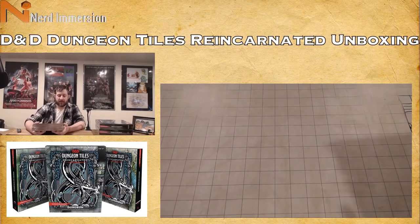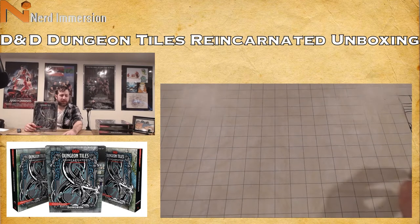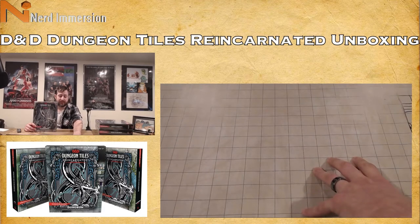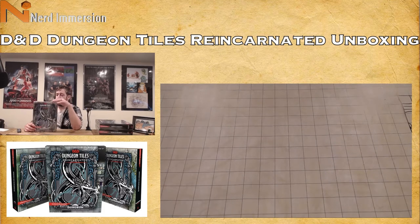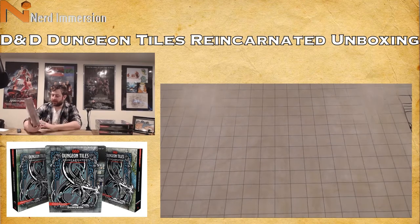This is a great resource for veteran and new dungeon masters alike. New DMs especially — people that don't want to shell out money for a map mat, or people who want something more customized but don't want to go full-blown Dwarven Forge terrain. Right here I have the Wilderness set.